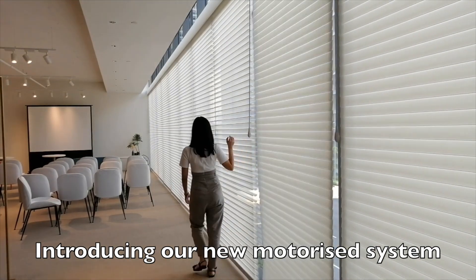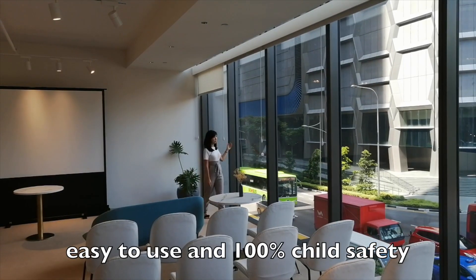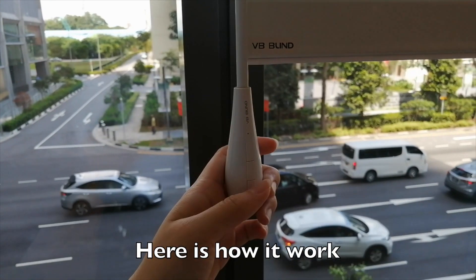Introducing our new motorized system. It is a fully automated system, easy to use and 100% child safety. Here is how it works.